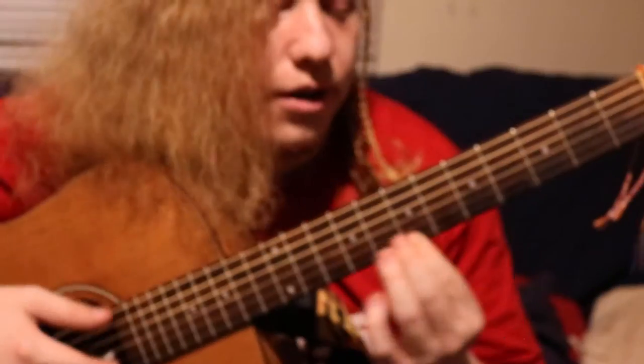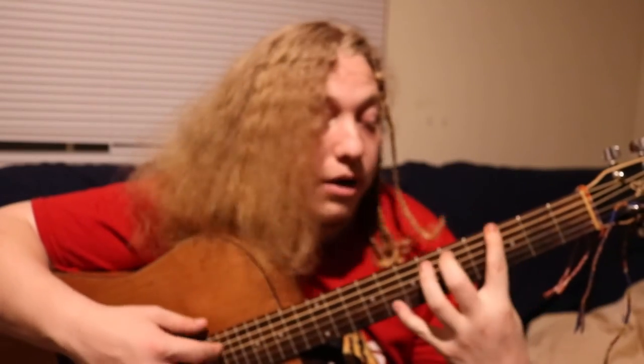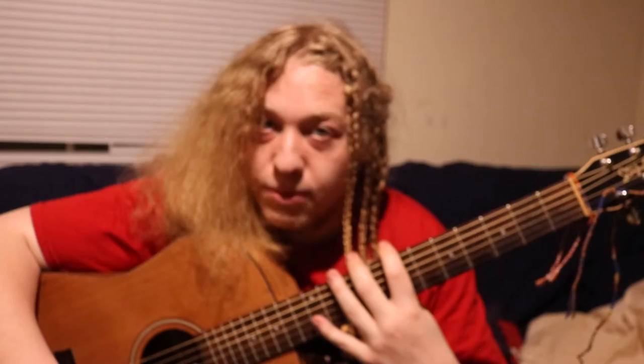We're going to start off with what my favorite guitar string is, and my favorite guitar string of all is the Nano Web Elixir 11s. I play 11s, not 12s. That is my favorite string.